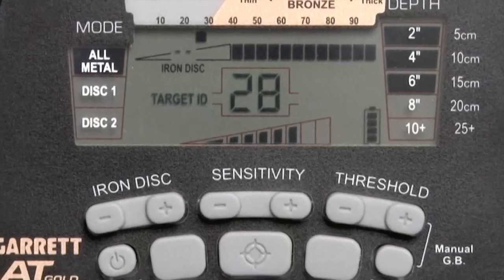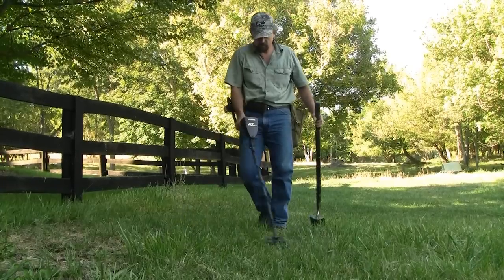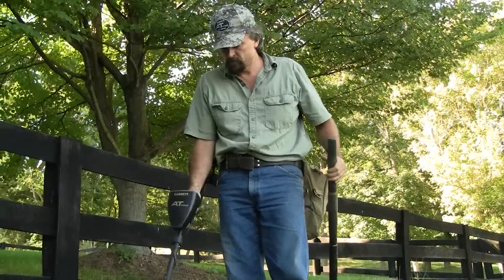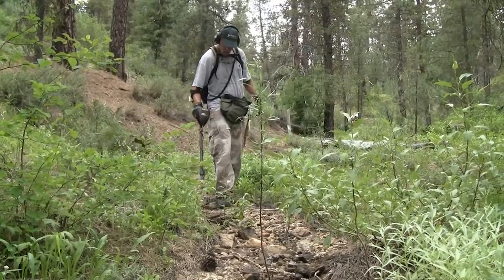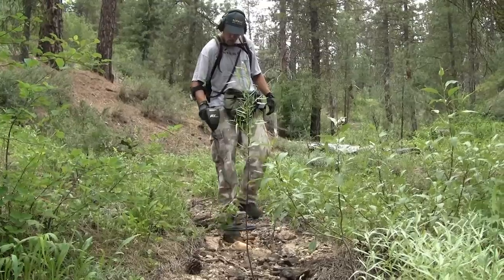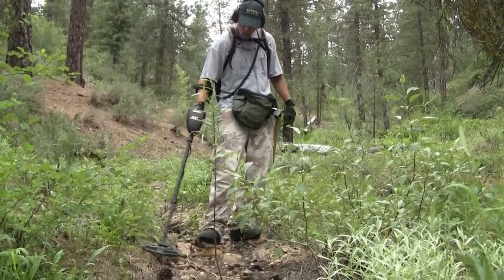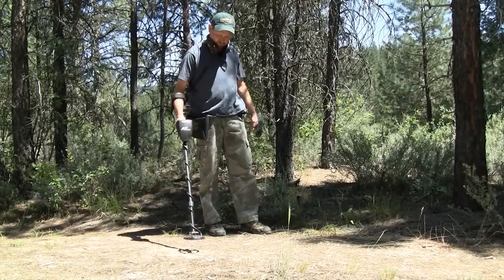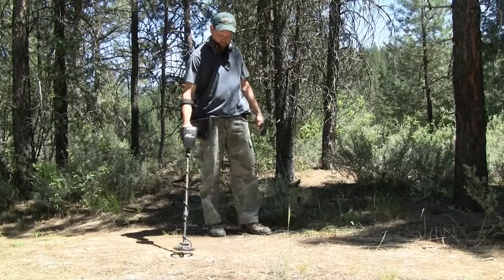The all-metal mode provides complete target information, including a target ID pixel on the upper scale, digital target ID, and depth reading. With the AT Gold, there is no need to switch to a discrimination mode in order to obtain target ID. The all-metal mode is preferred for prospecting and deep searches because it provides the greatest possible depth and sensitivity to all conductive and magnetic properties. It is essential that the detector be properly ground balanced while in the all-metal mode to cancel out the signals of naturally occurring minerals in the ground.